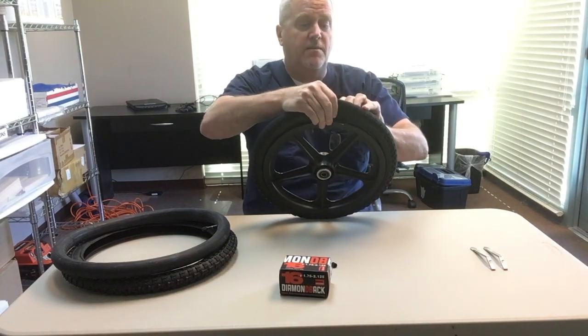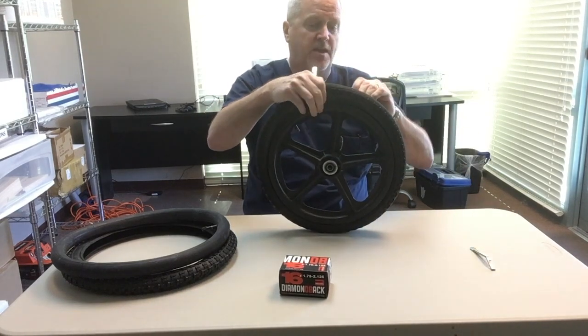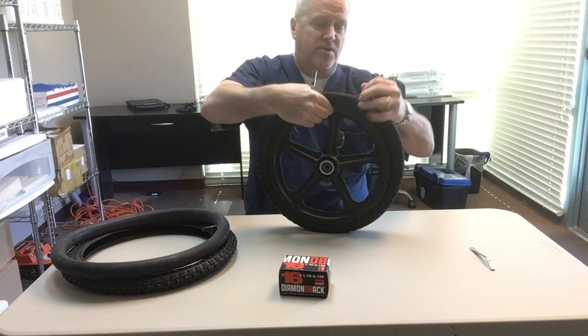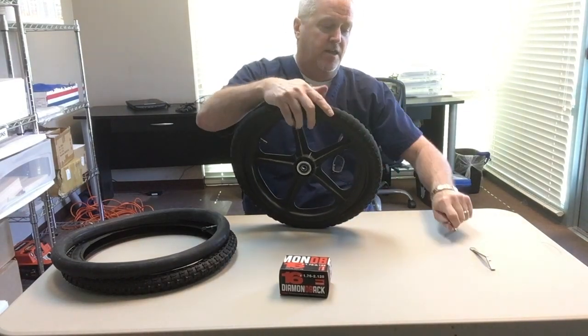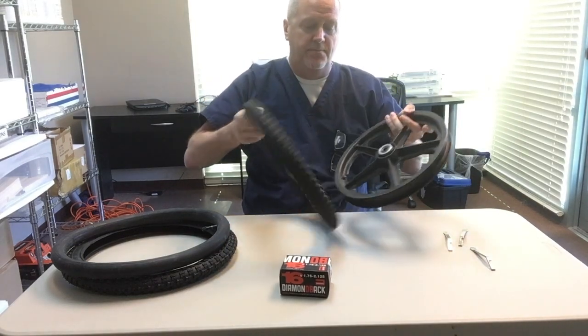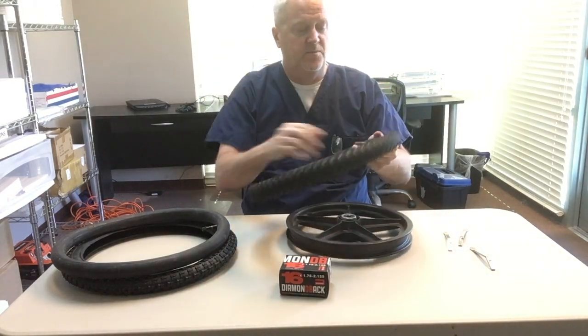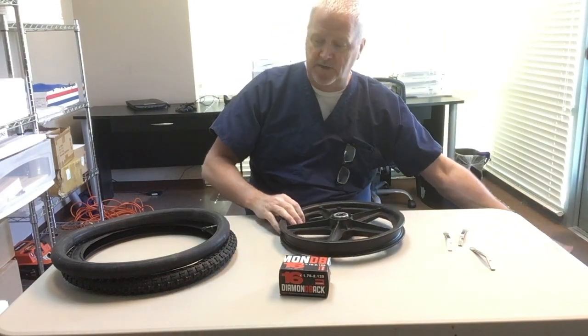Now use your bicycle levers, put them in here and pry the flat tire from the frame. Once you get them partially pried off, you can just separate the old tire and the flat from the frame. Those are both going in the garbage.